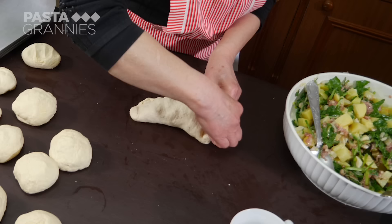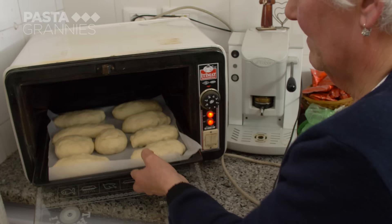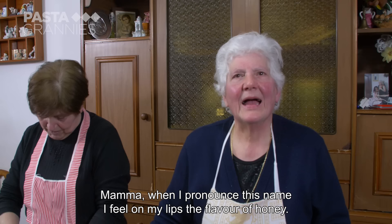Francesca had to leave school aged 10 and looked after her new-born brother from when she was 14 years old. But she kept her love of poems, and here is one she still remembers.